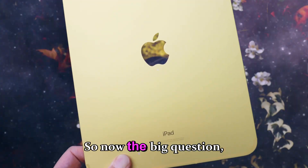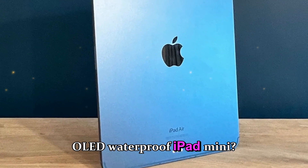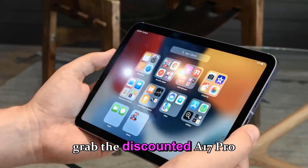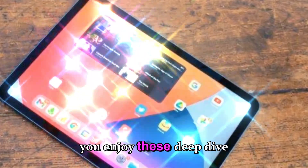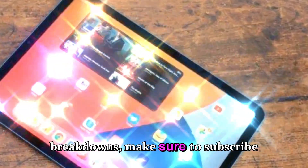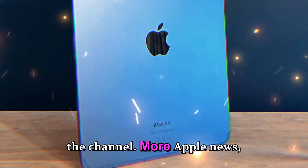Are you planning to wait for the OLED waterproof iPad Mini, or will you grab the discounted A17 Pro model? Let me know your thoughts in the comments. And if you enjoy these deep-dive Apple leak breakdowns, make sure to subscribe and hit the like button to support the channel — more Apple news, rumors, and long-form breakdowns are coming your way soon.